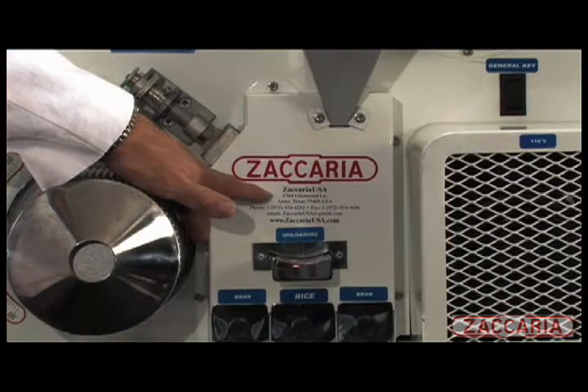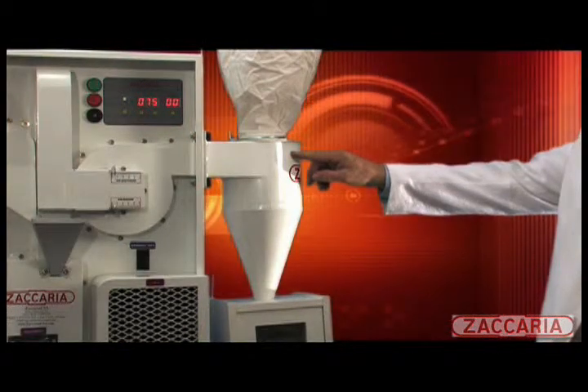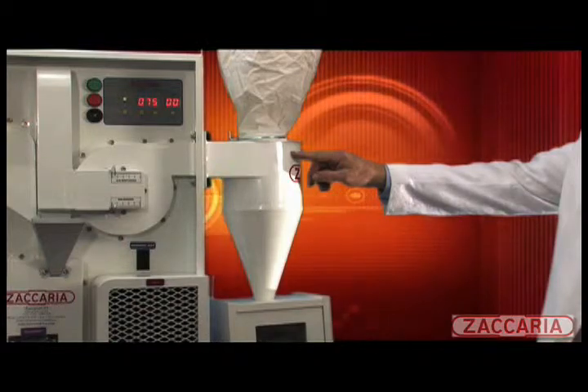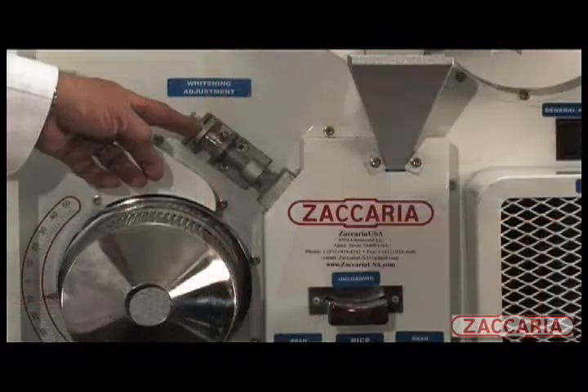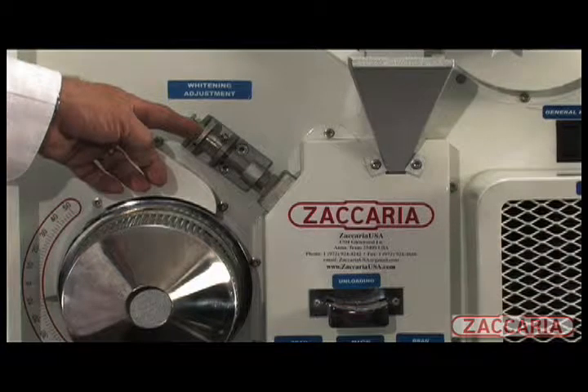At this stage, we can bypass the whitener to evaluate brown rice, or continue into the friction whitener. Husks are aspirated from the brown rice and conveyed to our dust collector and into the collection box.